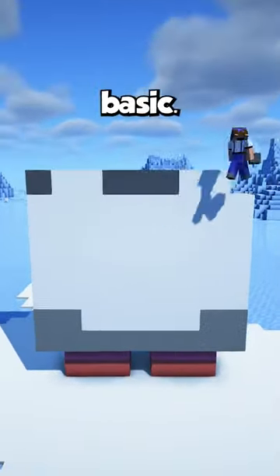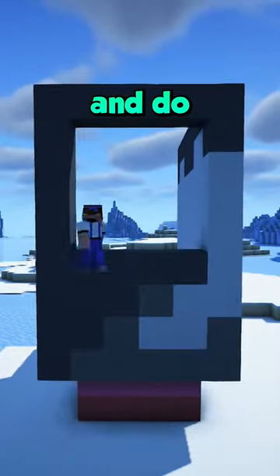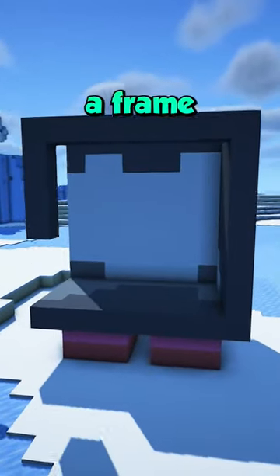You start by building the front wall up, which is really basic. After that, you switch to the side and do the same. At the back, you just build a frame like this and then repeat that side detail on the last wall.